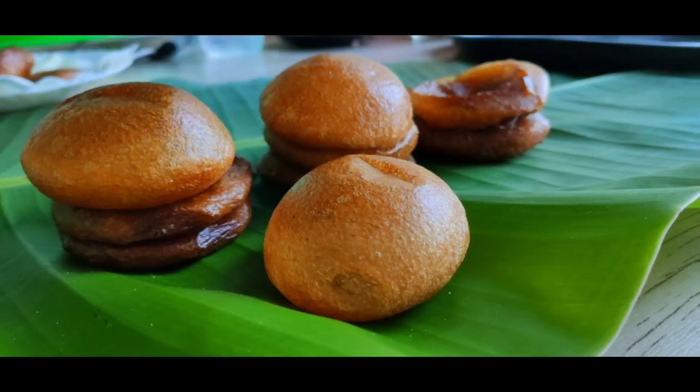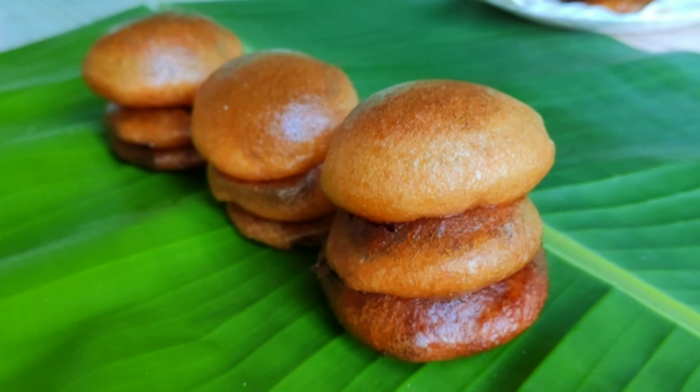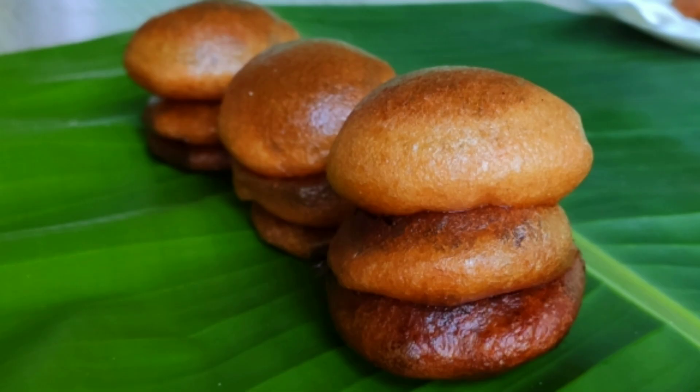I will eat it. You can eat it. If you like the recipe, please like it, share it, and subscribe to the channel. If you like the video, please press the notification button. I will be able to receive and enjoy the recipe from the channel.